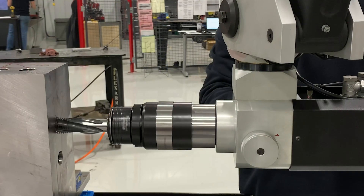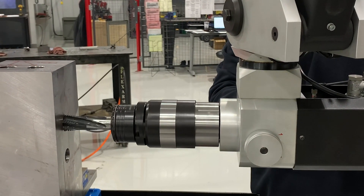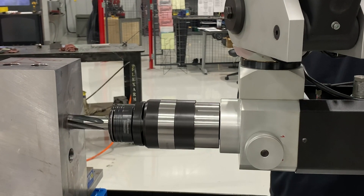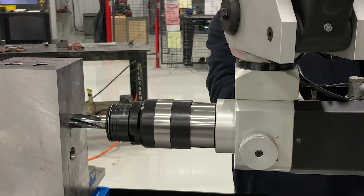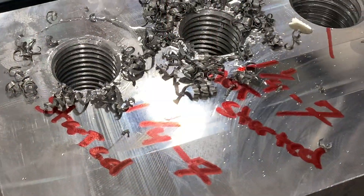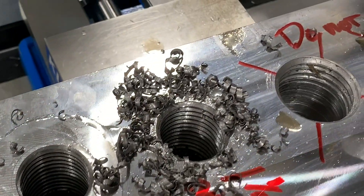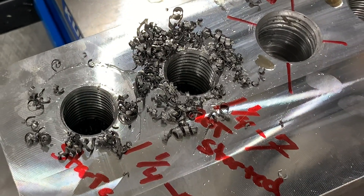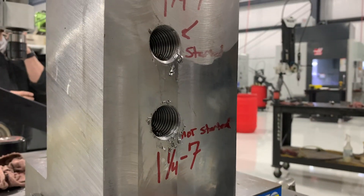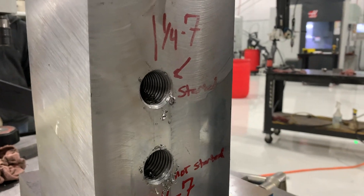The end user was hoping the FlexArm would be a fast alternative to their current time-consuming tapping process. They tried tapping the holes in their expensive machine, but it was unable to completely reach the bottom, so they're spending a ton of time just trying to finish out the holes. The FlexArm had no trouble tapping the hardened alloyed steel, and we were able to show them just how fast and easy their tapping process could be with a FlexArm.